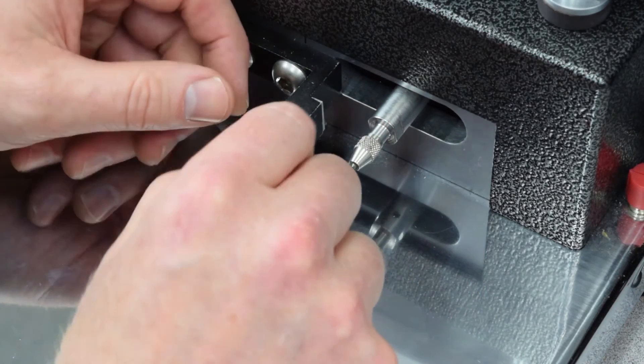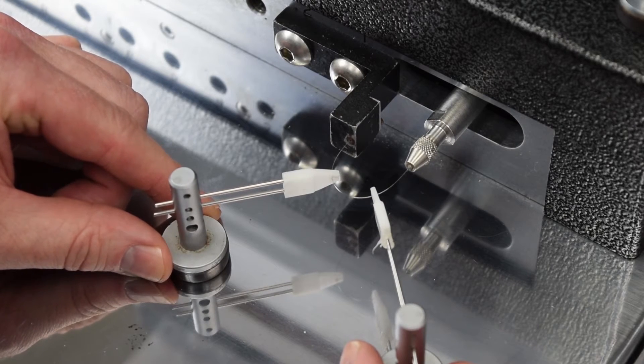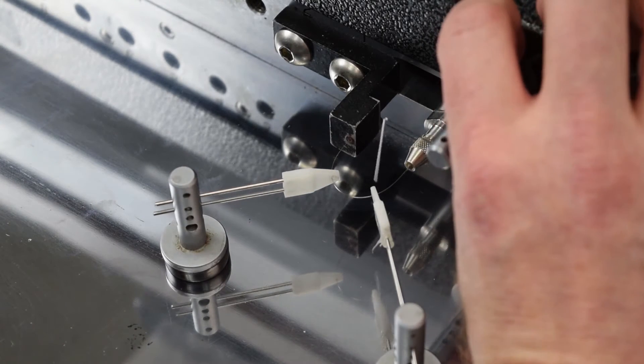The NDR option dramatically increases wire fatigue life without changing the chemistry. Simply by influencing the grain structure of the material, fatigue life can be increased by up to 20% in most alloys over the standard process.